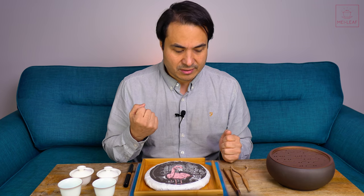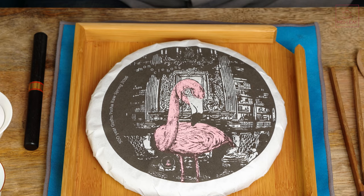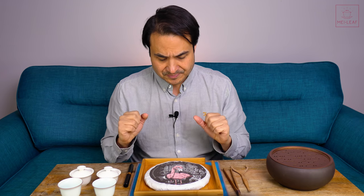You will always see teas that are intended for long-term storage to be cake-pressed. The theory that holds the most sway with me is that the cake gives a smaller surface area. You're getting some oxidation around the outside, because the outside is a breathable membrane reacting with oxygen. But inside the cake you have a lower oxygen environment, especially if it's nicely pressed, and that lower oxygen environment contributes more to a fermentation process. So you're getting a combination of oxidation and fermentation, and all together that makes the aging process.